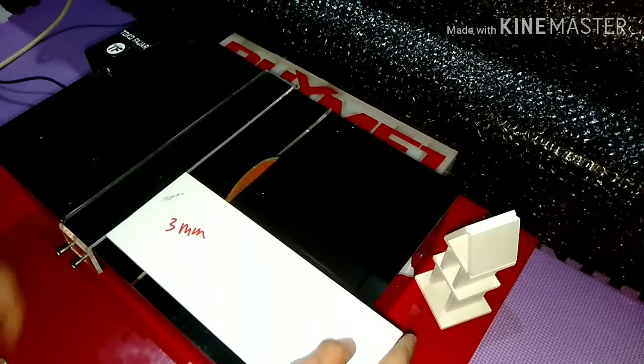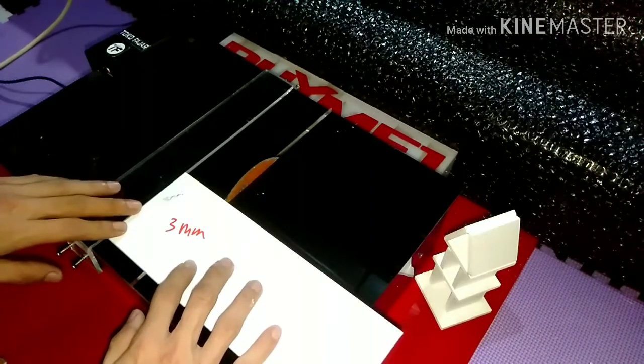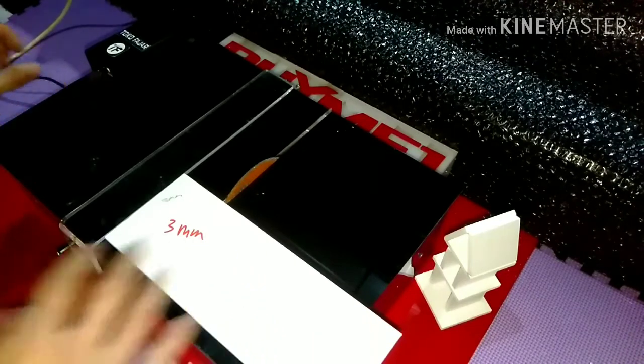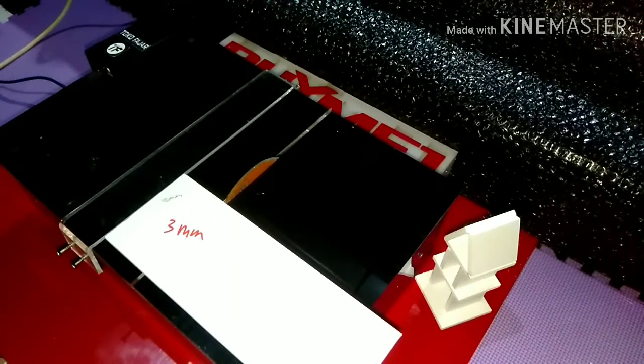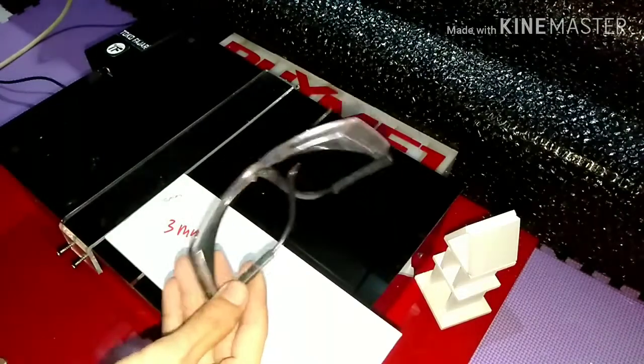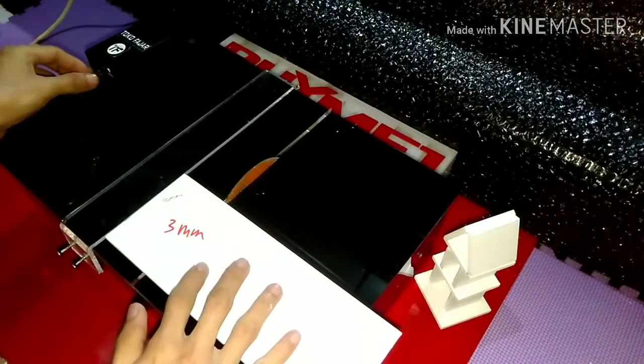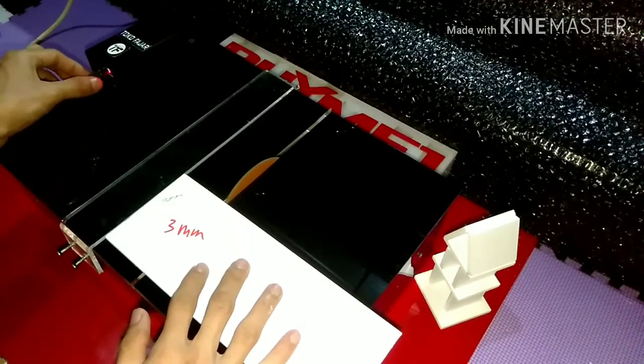Kita coba dulu yang 3 milimeter, kemudian kita start up. Jangan lupa Anda gunakan juga safety glass ya seperti ini mungkin ya. Kita pasang dulu. Kemudian kita start idle dan ke arah 90 derajat. Dan kita coba di posisi 180 derajat ya dari titik 0.